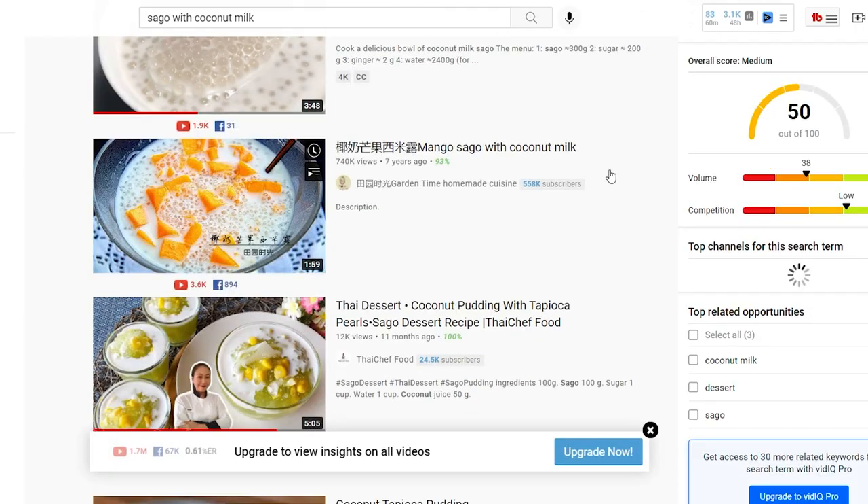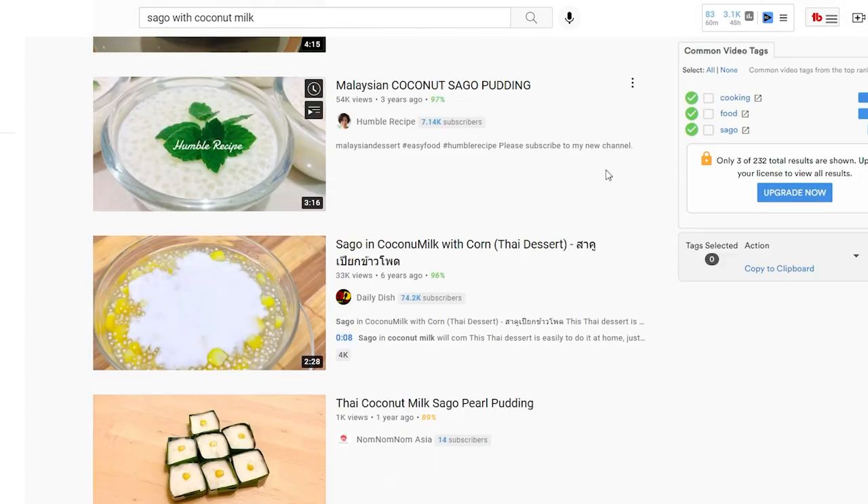Hey guys, I'm Nin, welcome back to my channel. Today I'm going to show you the most beautiful Sago with coconut milk that you will fall in love with. I have been watching a lot of videos online about Sago recipes and I'm sorry to say, it doesn't look appetizing to me at all. So I think I can make it prettier — let's see how it goes, shall we?